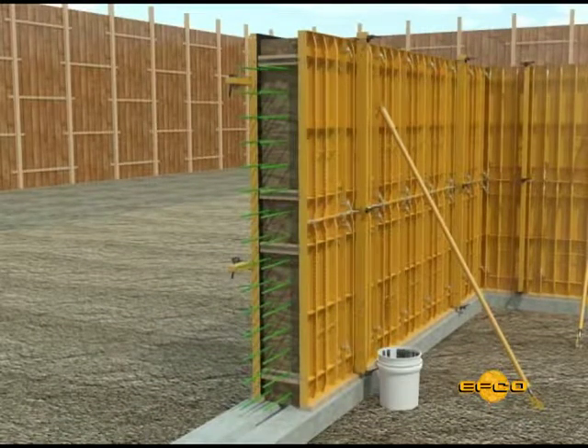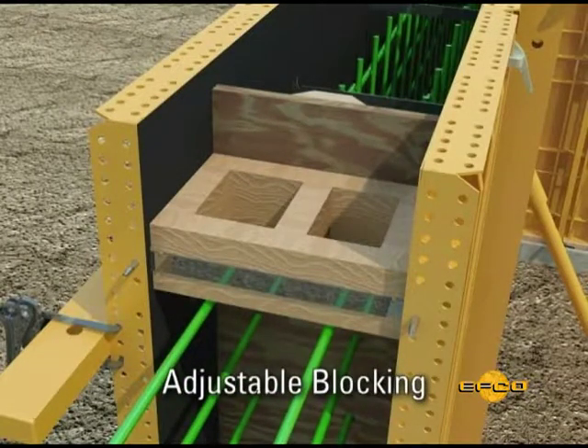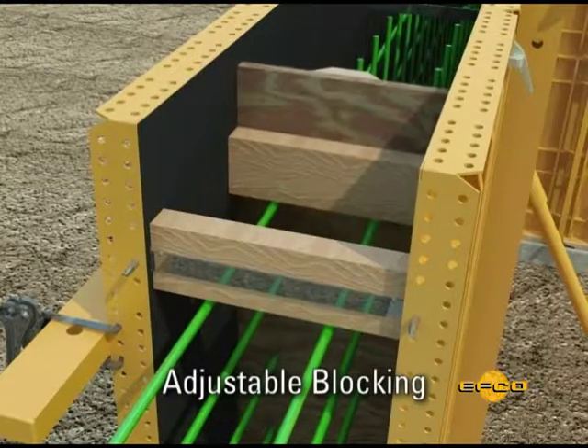Keyways can be nailed to the bulkhead when required. When specific locations for construction joints are required, the blocking behind the spreader tie can vary to meet project requirements.